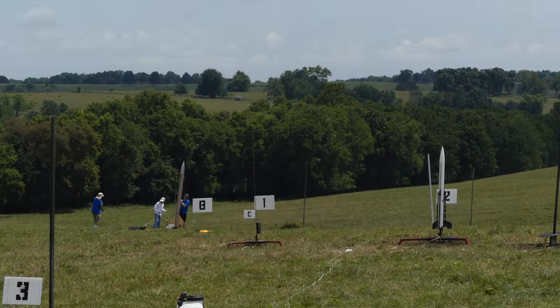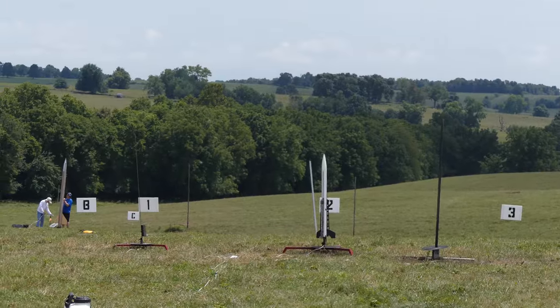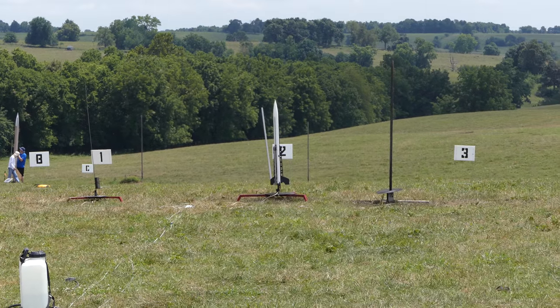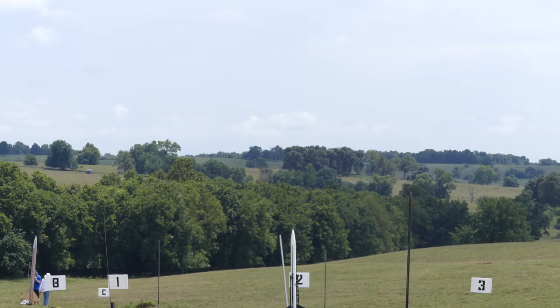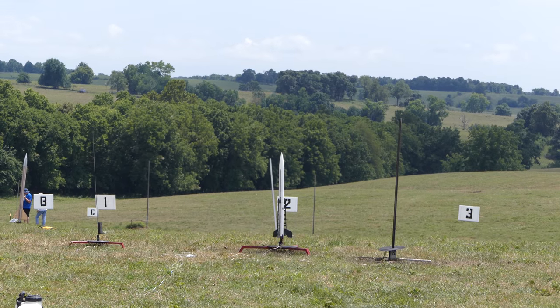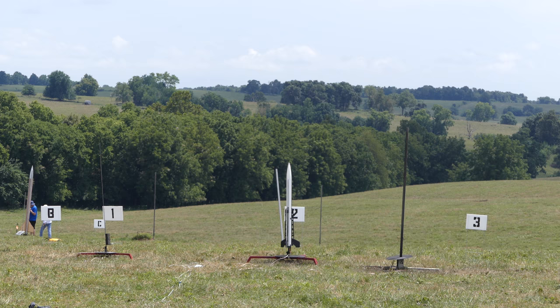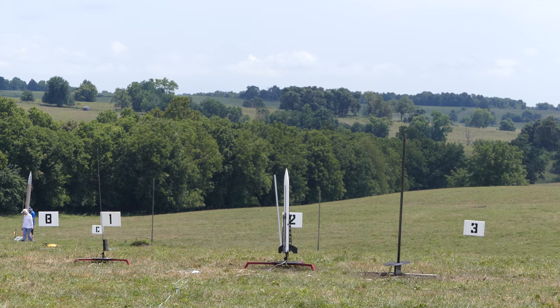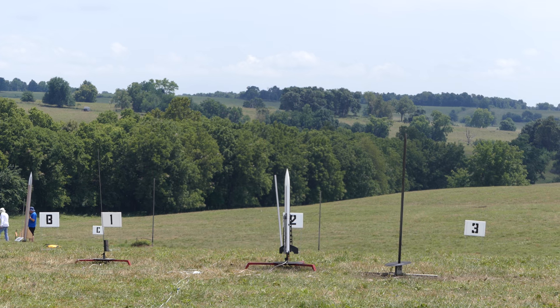I kind of like the SpaceX Falcon 9, so we're going to give it a try here. It's got altimeter 2 on board. Scott, you're ready, so I'm going to give the count. Actually, I'm going to arm the pad first and then give the count. We're going to go in 5, 4, 3, 2, 1, launch.